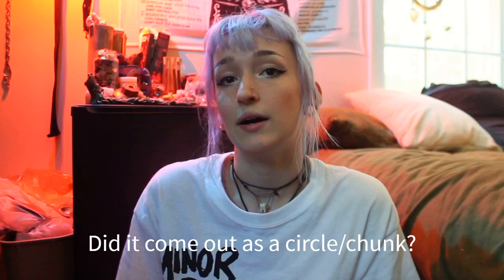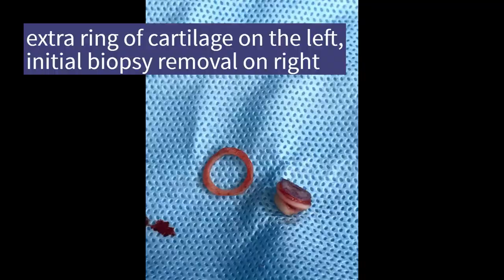One of my questions was: did it come out as a circle or a chunk? The answer was yes. I also want you to be able to see that extra ring of cartilage I'm talking about, separate from the skin, so you can get an idea of what's going on. I'm going to put a picture up — this is a warning that it might make some people a little queasy. There's going to be blood and removed body parts.